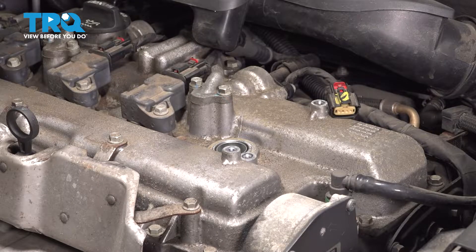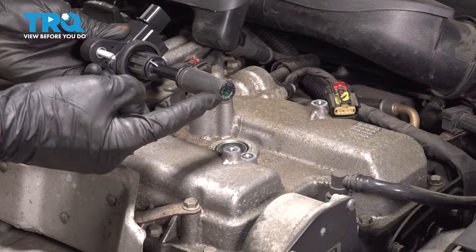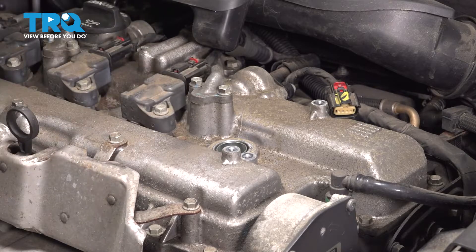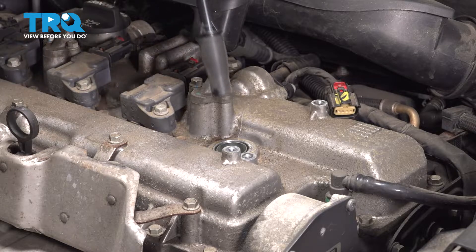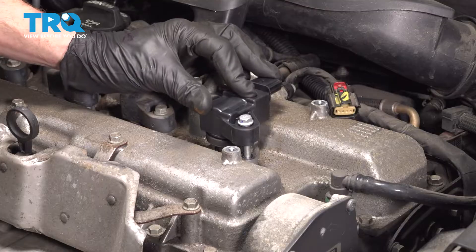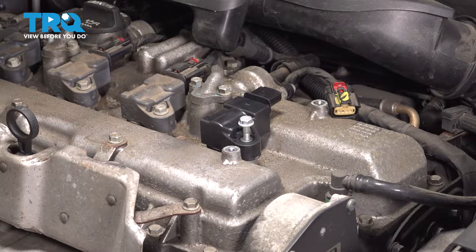Let's get ready to install that ignition coil. When doing so, we want to make sure we add a thin amount of dielectric lubricant down along this port here where it will sit on the spark plug. Let's bring this down into position, sliding it onto the spark plug, aligning our mounting bolt hole. Start in that mounting bolt, bottom it out, and then torque that to 89 inch-pounds.